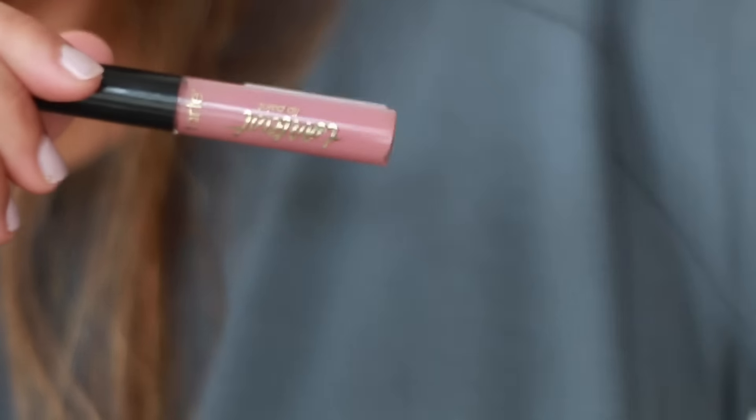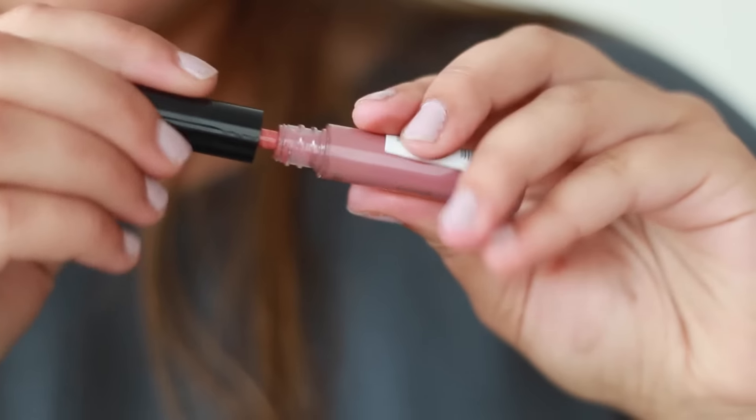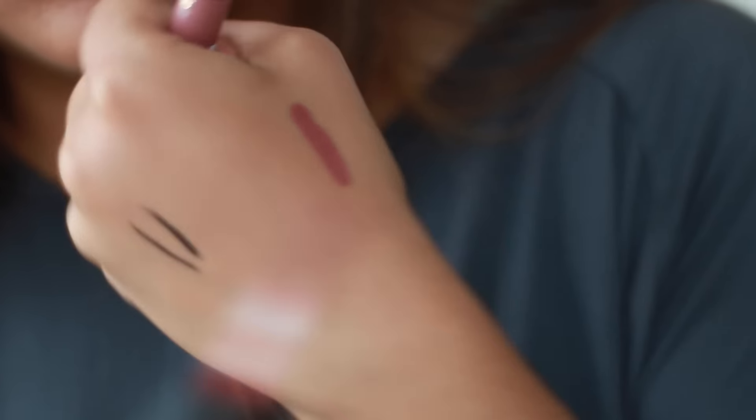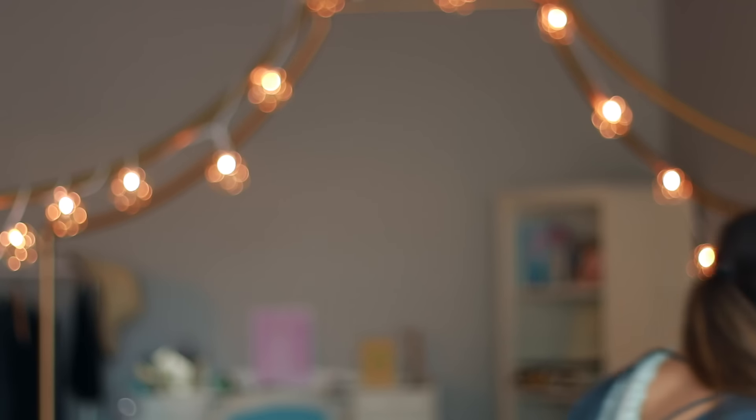I got a sample of Juice Beauty moisturizer. Oh, and another sample — this is the sample lip gloss from Tarte that came with the foundation as a free gift. It's the Tarte Lip Paint in the shade TBT — Throwback Thursday. It's definitely matte, which I was not expecting. It's a really smooth matte color, it's a little dark but I like it. It feels really nice and light on my lips.